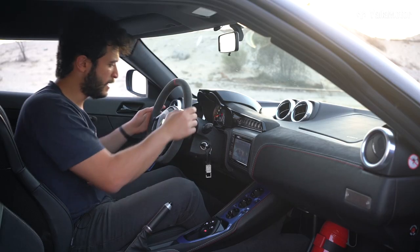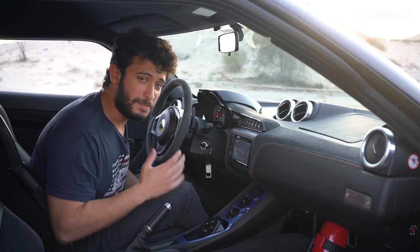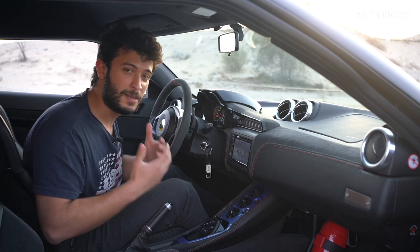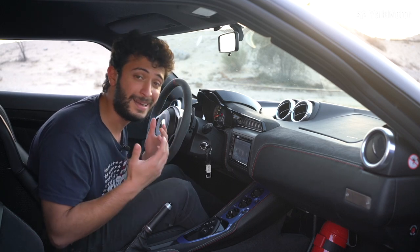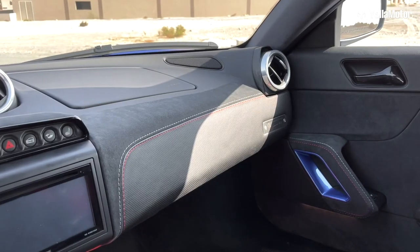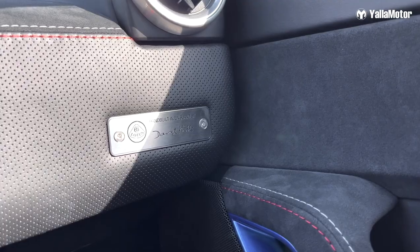I really like that they put the red line here to just give you this sporty look, and the bottom is flat. I really love just how it feels when you hold it. Lotus always makes sure to show that they're proud the car was built in England. The first thing you would see is this stainless steel plate, which reads: hand-built in England by David Hills.